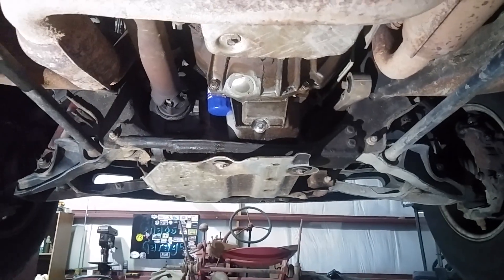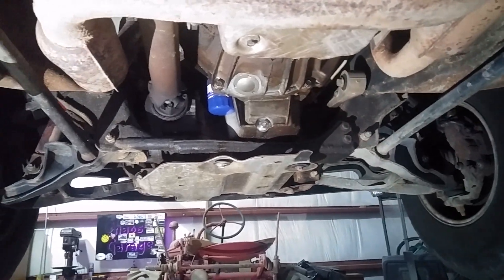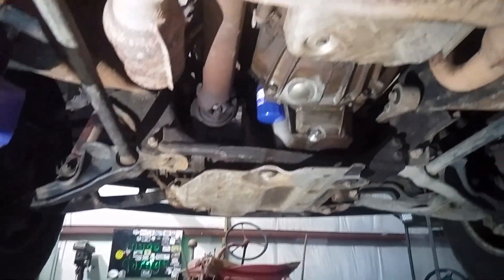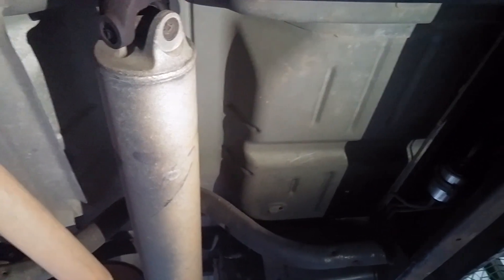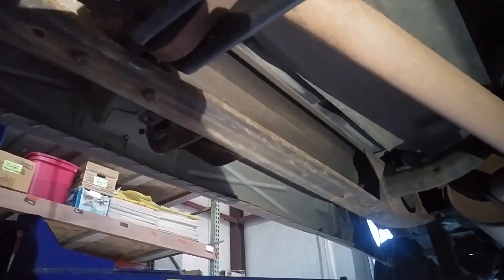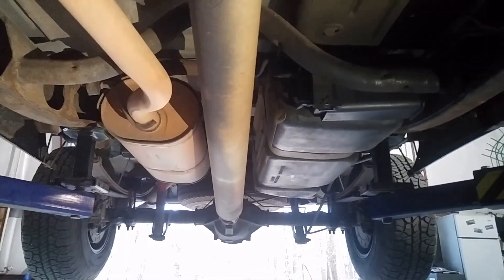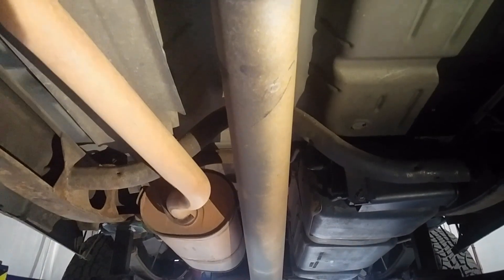The bottom of this truck is really rust-free — that's the front. The bottom of the bed and everything, there's no rust at all. The frame rails have a little bit of surface rust but really that's it, nothing bad. Not bad for a free truck. Alright, let me get this brake control module out and we'll go from there.